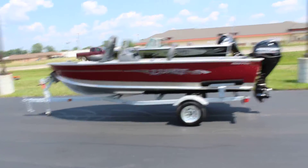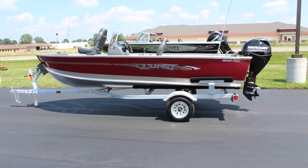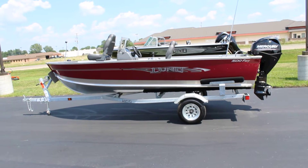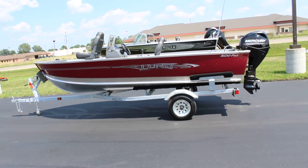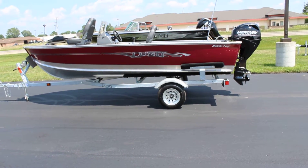Hey everybody, this is B-Sports. Today we're taking a look at the 2017 Lund 1600 Fury SS. That's your side console model. This model is in Lund Red. It has a 25 horse Mercury 4-stroke on it. You can put up to a 40 horse on this boat.